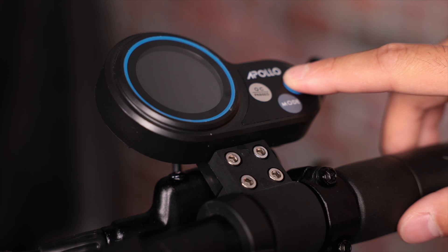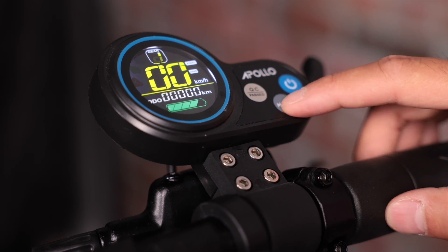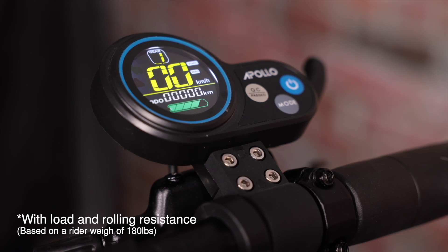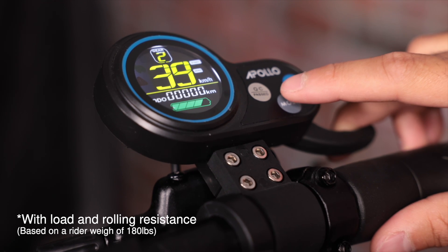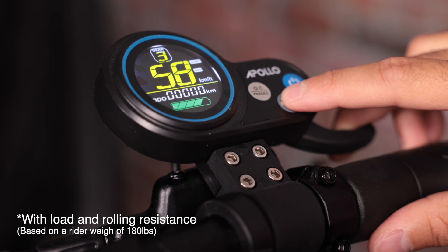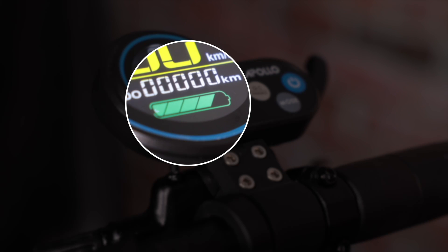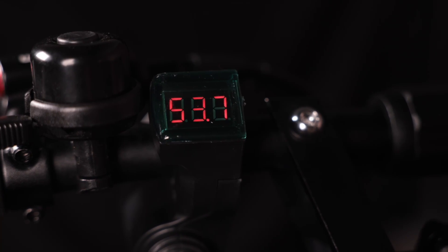With the key still in the ignition, press and hold the power button to turn on the display. The display will then power on and you should see your speedometer. Click the mode button to shift from gear 1 to 2 to 3 and then back to 1. In gear 1 you'll max out around 15 mph or 25 km/h. In gear 2 you'll get up to about 25 mph or 40 km/h. In gear 3 you'll reach the maximum top speed of 37 mph or 60 km/h. Keep in mind the faster you go, the shorter the range you'll get out of the battery. On the display you'll also see the battery icon, which is a proxy for your voltage meter — use it to get a general idea of the charge level, but for a more exact read, consult the voltage display.